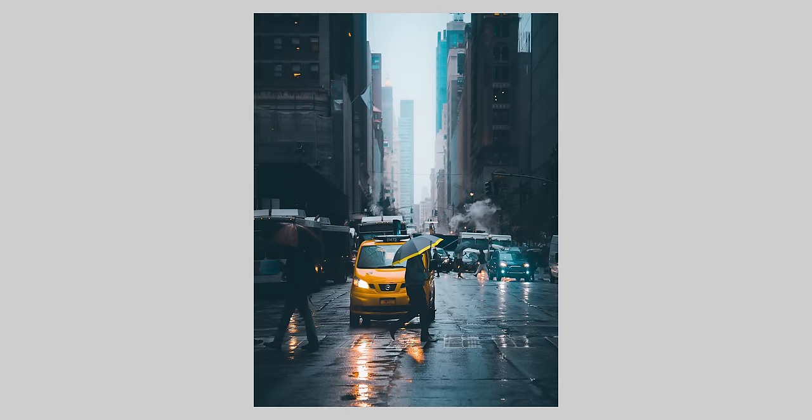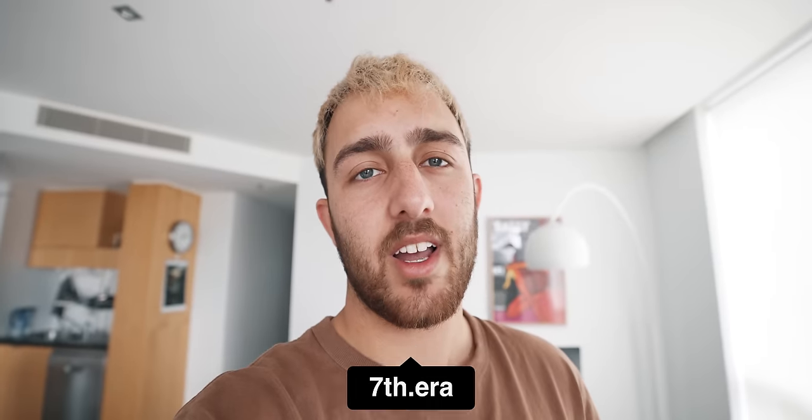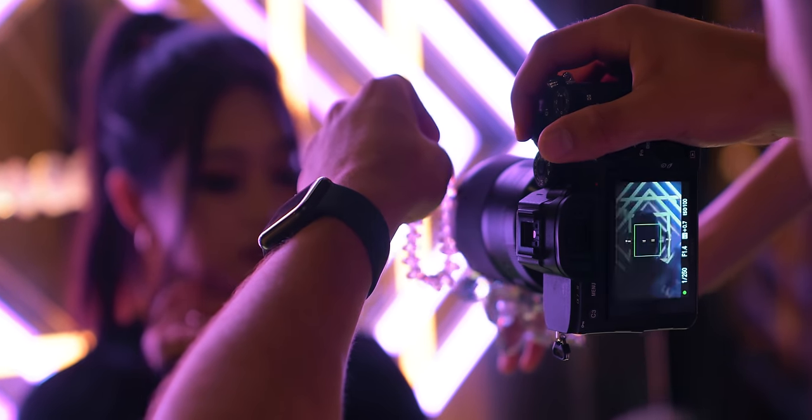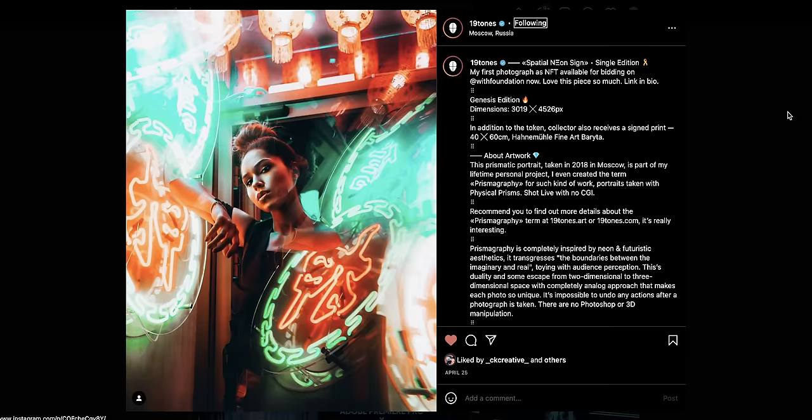For the past years I've been doing photography, I've mainly done street photography, gone to all these cool locations as I've been traveling. But recently I've been getting into portrait photography and I really love doing it. I've been following this guy on Instagram called 19tones and he does these cool neon portraits using prisms to create all these cool refraction looks. I thought that was really cool and I wanted to try it out, but the only problem is I don't have a prism.